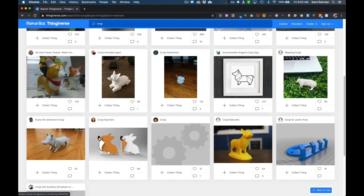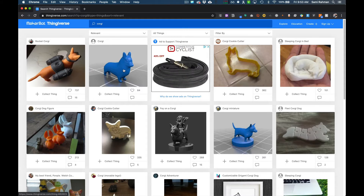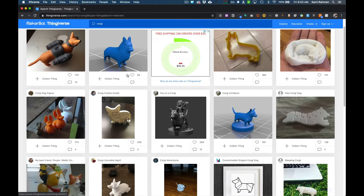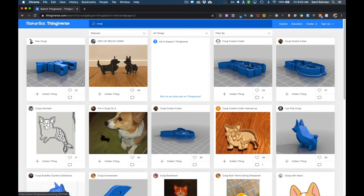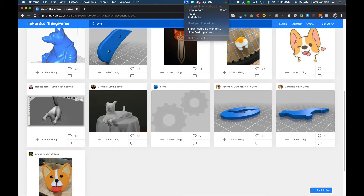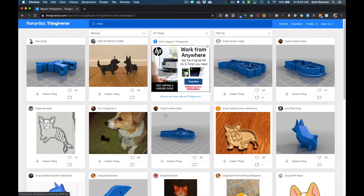The chances are very good that a model with many likes has been printed a number of times and is a pretty good model. Let's find one that no one has printed. Here you can see actual pictures of printed results — but this one has no picture, though 84 people have liked it. Whoever created it didn't show us a picture of the actual printed thing, which is an indicator it may or may not be good. The fact that 84 people like it means it's probably been printed and is probably okay. But let's find one with no love whatsoever — like this one, which has no image. You wouldn't even bother with something like that. You want to verify that people have actually printed it so you're not experimenting and having to troubleshoot.